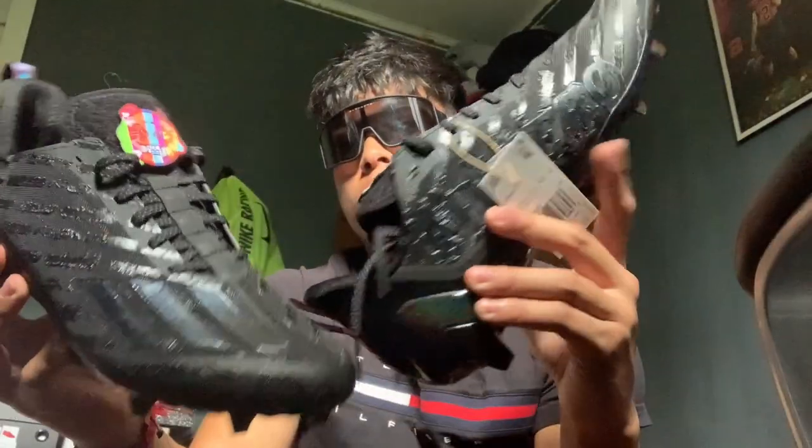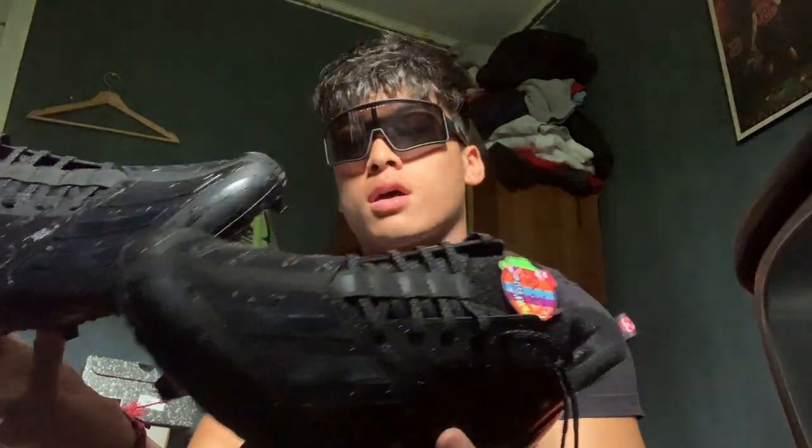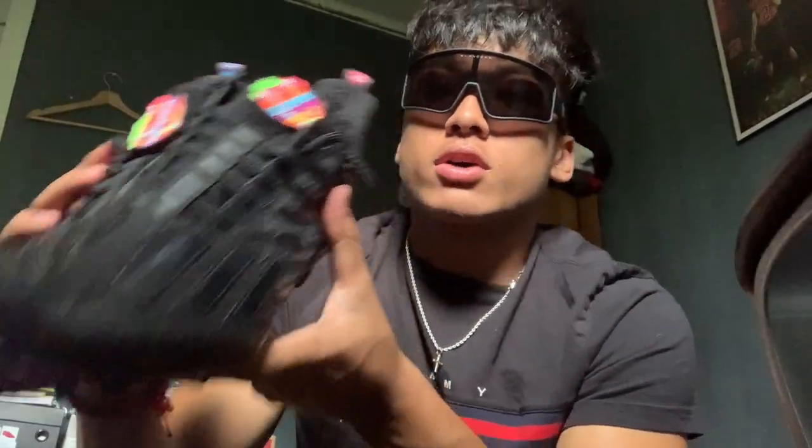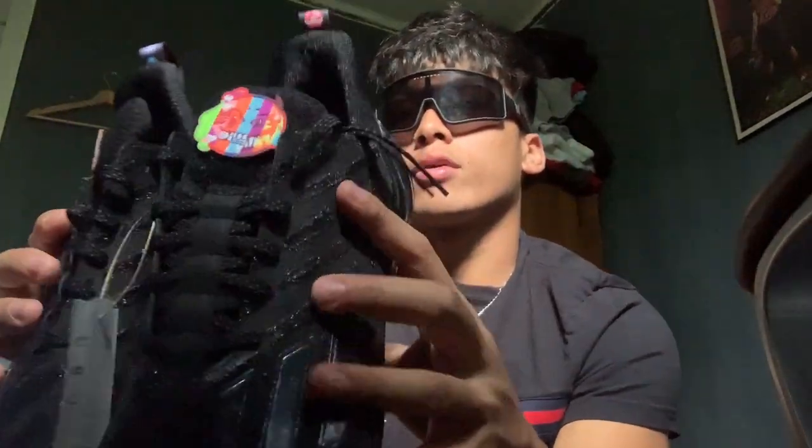Can't wait to use these for the season. I got these on DicksSportingGoods.com. You can get them there too. They're selling out fast, so I recommend you go there now and cop them.